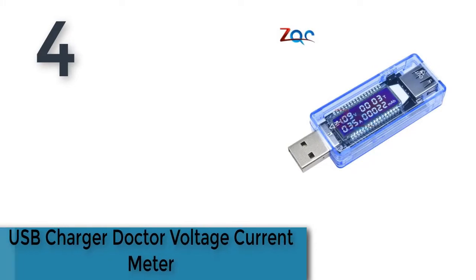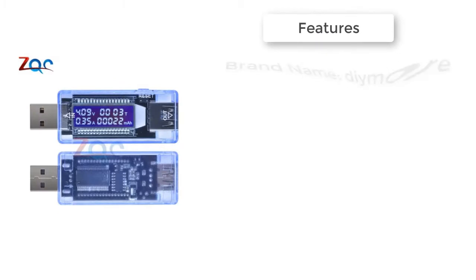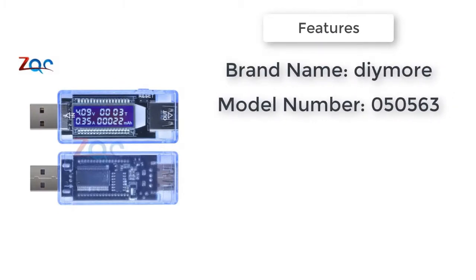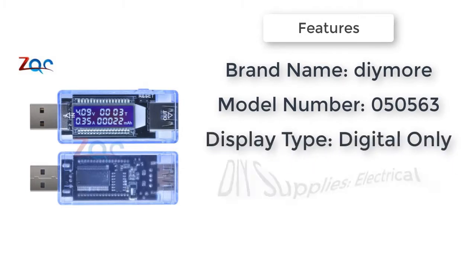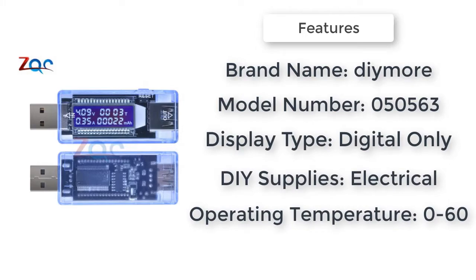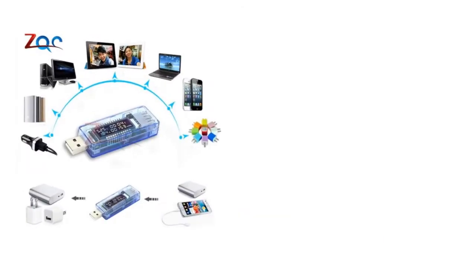Item number four is the USB charger doctor voltage current meter. Brand new and high quality, it can measure current and voltage of power supply equipment with a USB port. Plug-and-play, no extra power supply needed. The voltage and current will be displayed circularly. Small size, easy and convenient to carry.